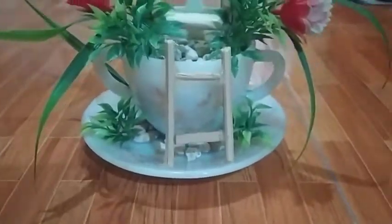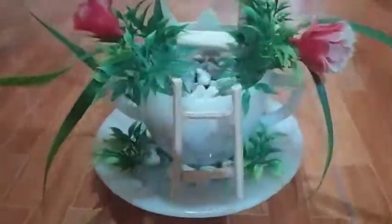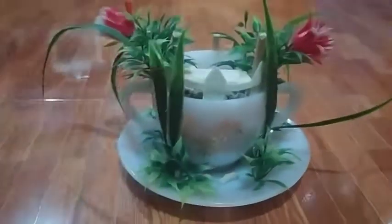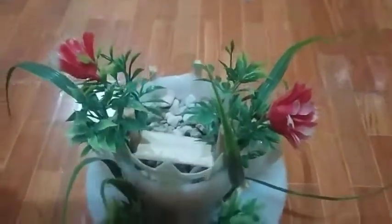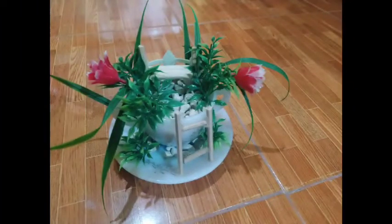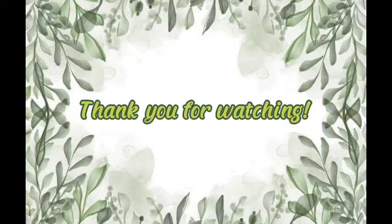Lastly, here is the overview from each angle of my teacup for the final product. Thank you!